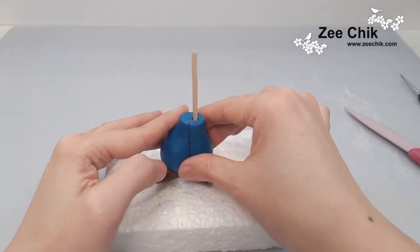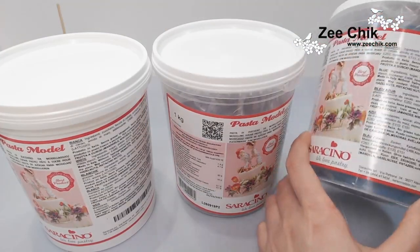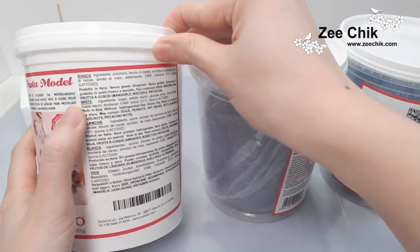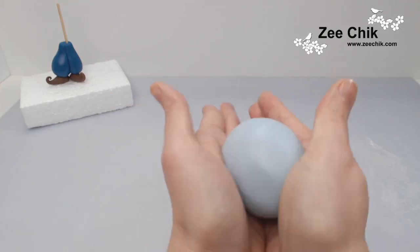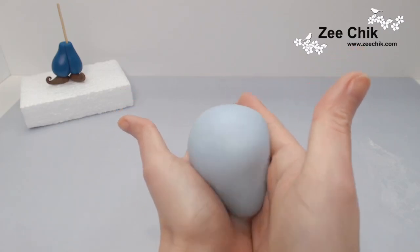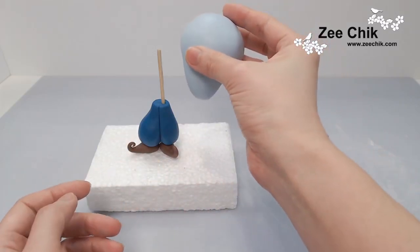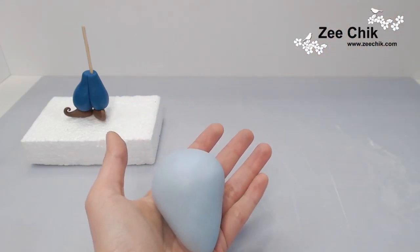Make sure the waistline is the shape you want and small enough. For the body I am using Saracino blue, Saracino lilac, and Saracino white modeling paste to make this color — it's kind of a light blue with a hint of lilac in it. With this lighting it just shows as a light blue, but there are all different colors of Genie on the internet, so it doesn't have to be the same color.